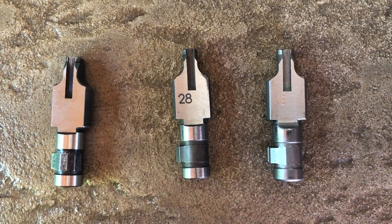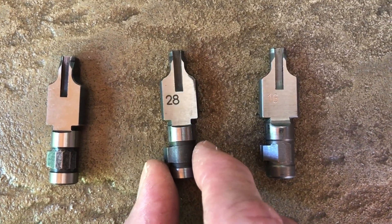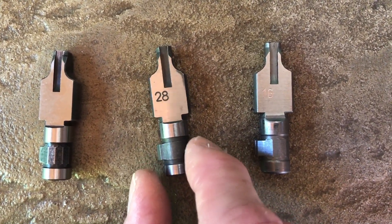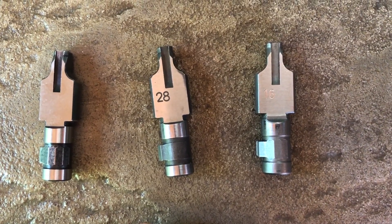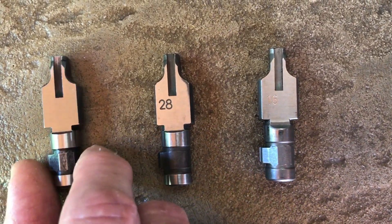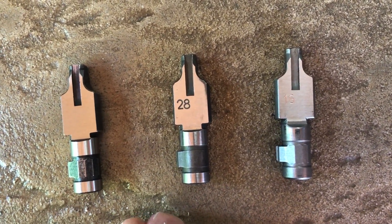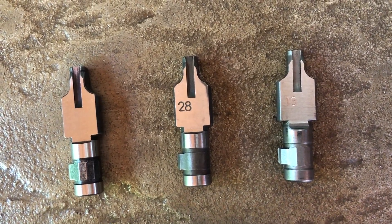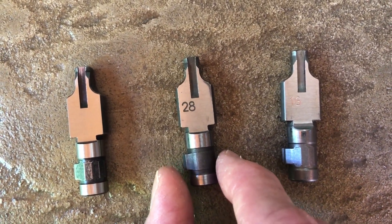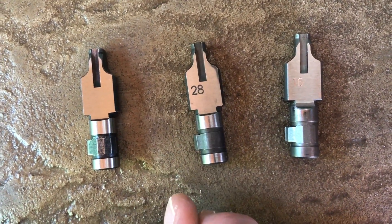Let's say you decide to add a suppressor to your SP5K PDW since you've got that threaded 3-lug barrel, and you want to shoot some subsonic ammunition — 147-grain 9mm ammo and heavier. The standard locking piece is going to give the system a little too much power in that scenario and cause over-function, which can cause malfunctions and increased wear and tear.